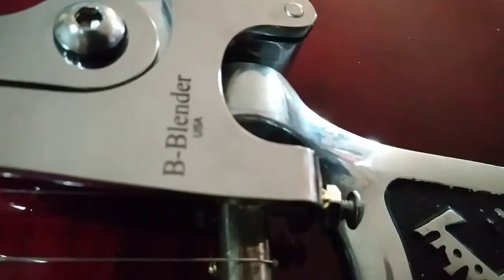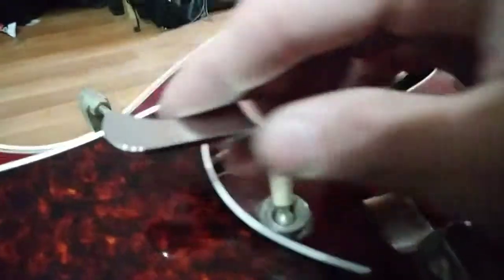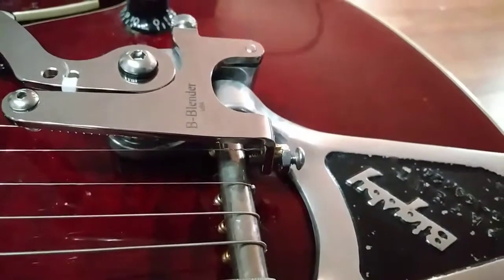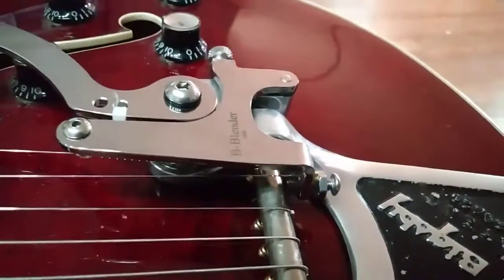It's the B Blender, and kudos to the guy that invented this — it's a really nice little unit. I'm going to be having a lot of fun with this. The handle again is really nice; it's got a nice little place for your fingers, it's just really easy to snag and play with. So that's about it — for anybody interested in getting one of these, I think it's pretty awesome. Check it out!